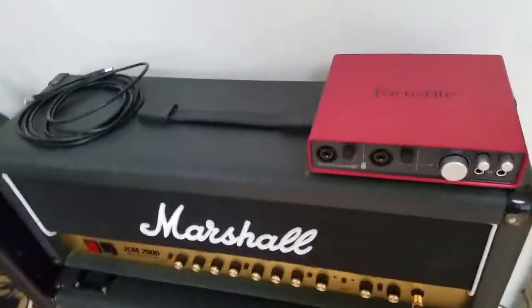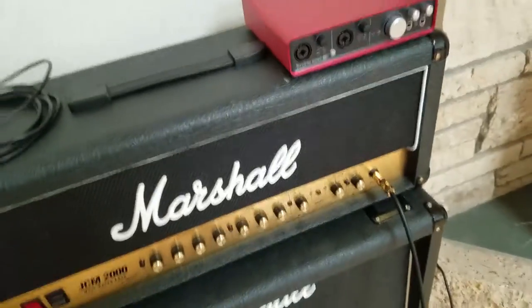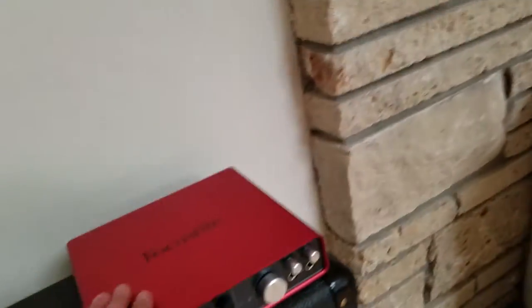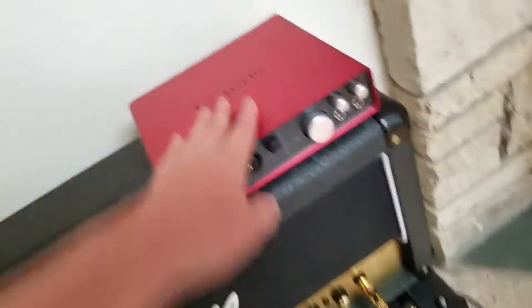Here's my Focusrite Scarlett 6i6. Six inputs in, six outputs. Yeah, I really like this. I haven't used it at all basically, but I'm going to plan to use this a lot more often.